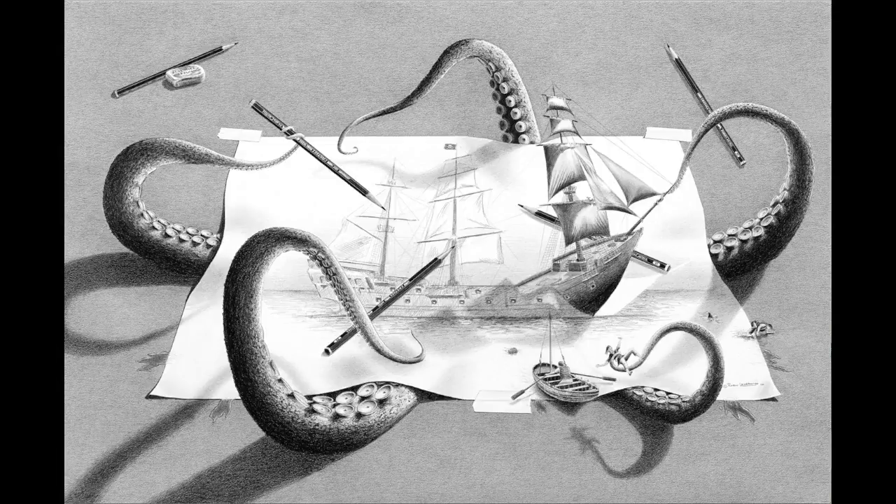Subtle things in a drawing are very important. There's a little barrel of rum floating out there, and there's a shark attacking the little guy trying to get off the paper after being destroyed by the Kraken.